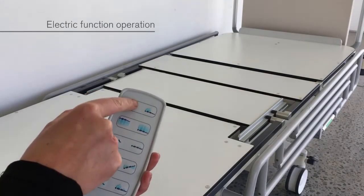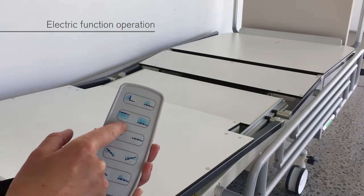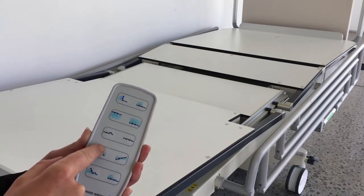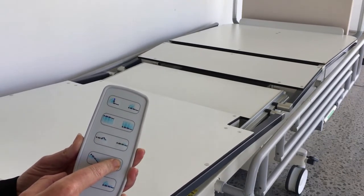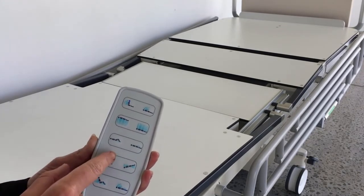To raise and lower the backrest, upper leg raise, or the deck, press the appropriate button. To tilt the deck, press the head up or head down tilt button. When transitioning from head down to foot down tilt or from foot down to head down tilt, the deck will pause at the level position before continuing.